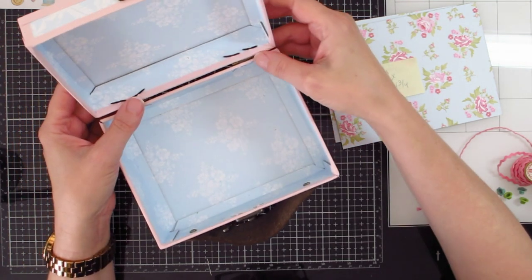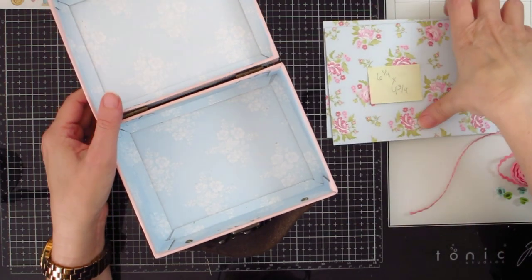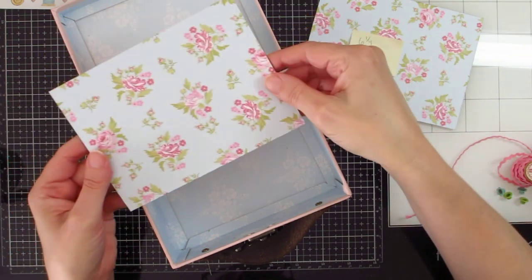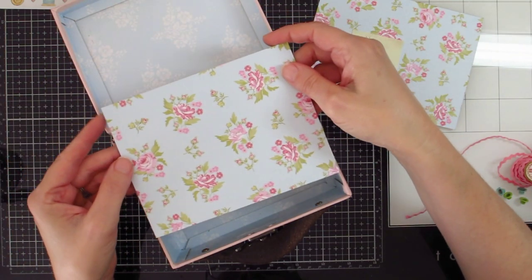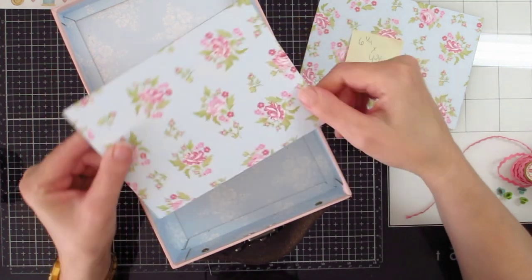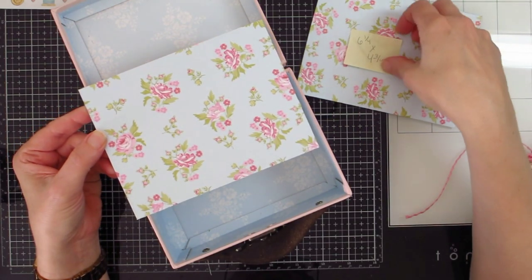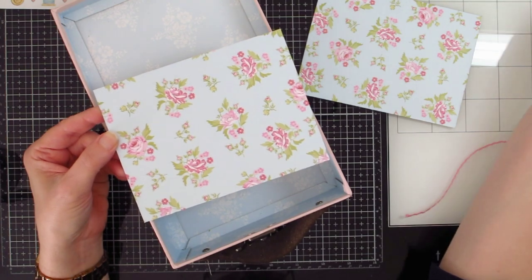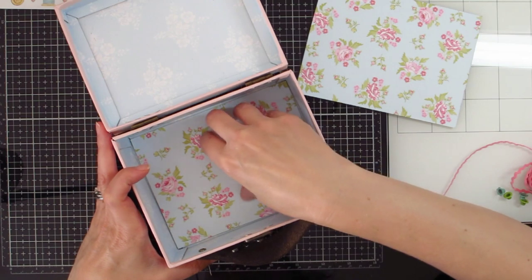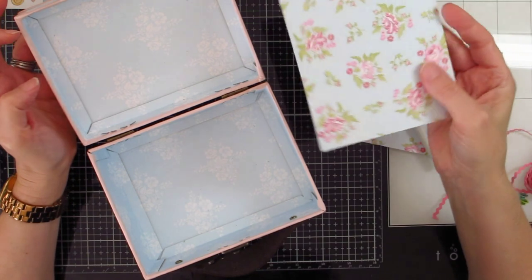To convert this into a sewing box, one of the things I'm going to do is add a new bottom and top to the box inside. In order to do that, you need to cut two more pieces of chipboard covered with the paper you want to use, and cut them six and a quarter by four and three quarters. That will be just about the right size to fit in the bottom and the top.